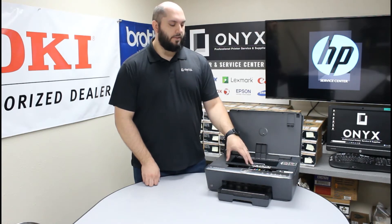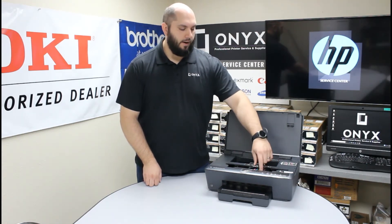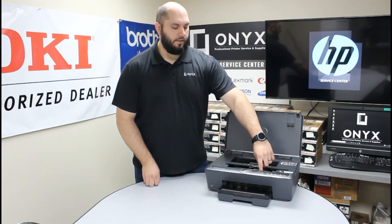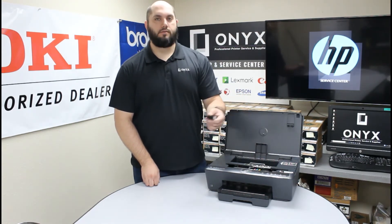You're going to find whichever ink needs to be replaced — in our case, this is the black. Right at the very front of the ink, you're going to see a little tab. We're just going to push in on that tab and then lift it straight out.